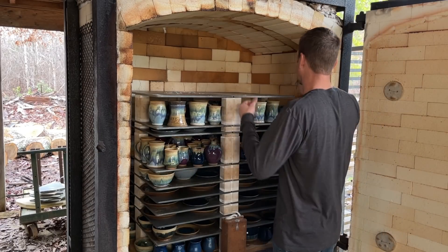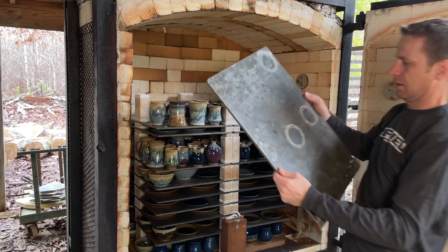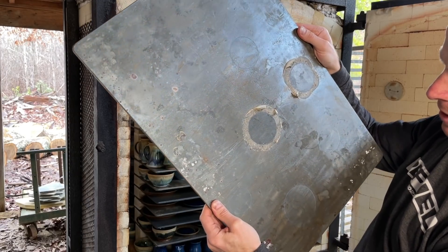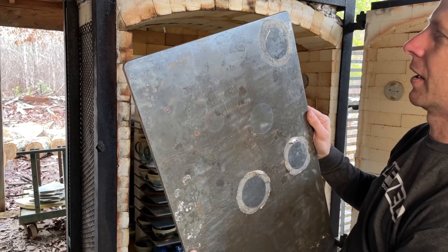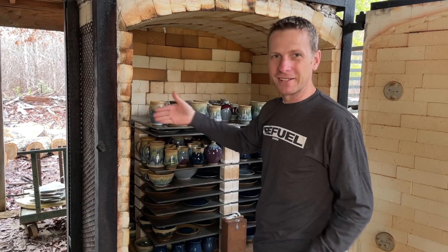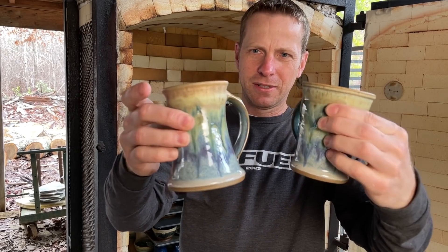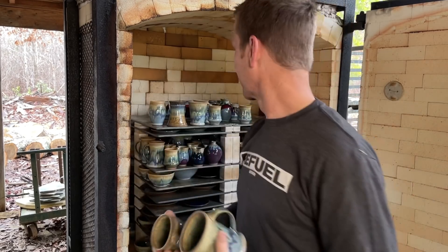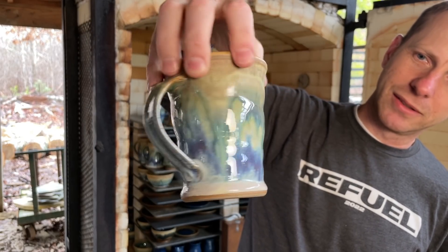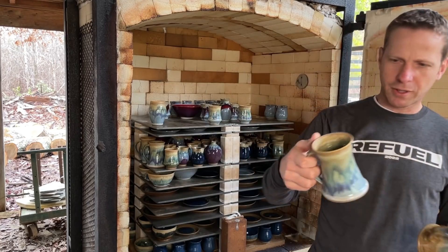Thank goodness these are Advancer shelves — I'll show you that other piece when I pull it out. Thankful for Advancer shelves and that glaze eraser; this stuff will just scrape right off and you don't even have to get a grinder out, not that that's a bad idea sometimes. I didn't quite have enough to fill this whole shelf so I fronted this one to get a better photo. Several mugs here in the green tea, strontium green tea, and rutile — those are sweet, man, look at that color. Look at how much is going on in that one — that is wild, hopefully the camera picks up how amazing that is.